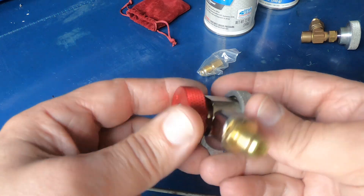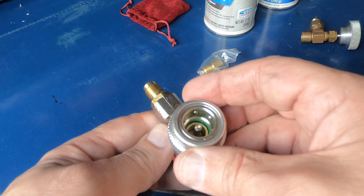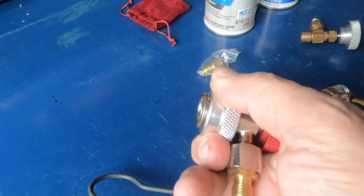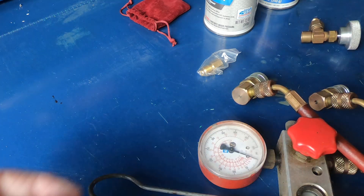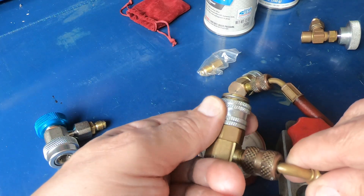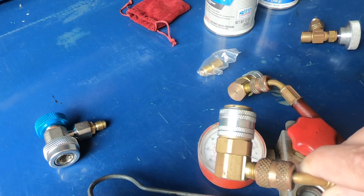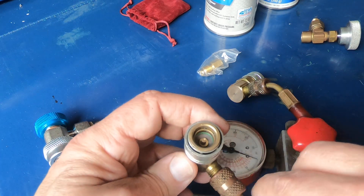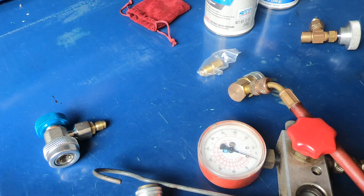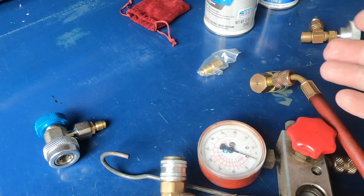I'm replacing them with a couple of these — this is the older style I already had. I bought another set and I've already tried them. This snaps right on. The only thing is it'd be nice if this was already pulled back in the release position when you snap it on — like the other style where you don't have to pull back the collar. When it snaps on, the collar comes forward and it's secure. The low side always worked great — I'd hook it up and snap it on everything I ever tried. About 90% of cars the high side would snap on fine too.